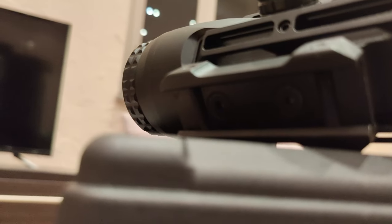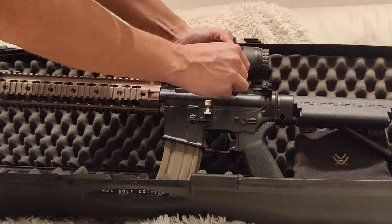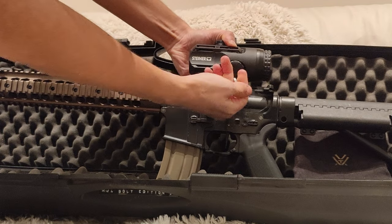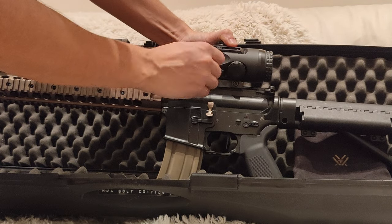Mounting the S432 to your airsoft gun is simple, but there is no quick detach system here. You just open the two screws on the bottom, place the optic on your 21 millimeter rail, and close the screws again with the included allen key.